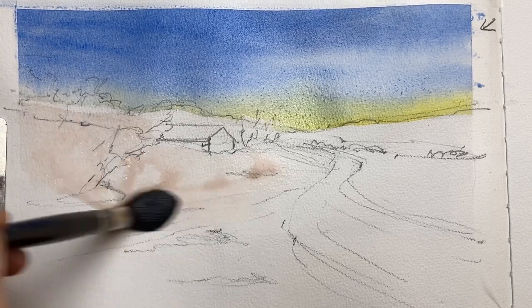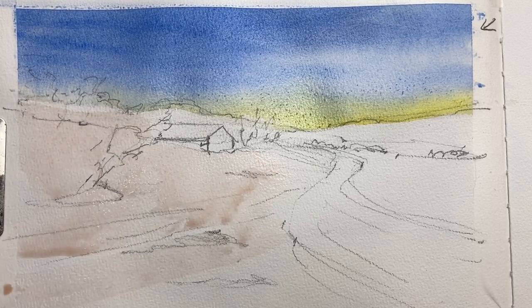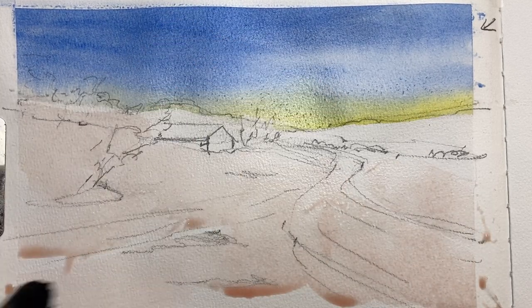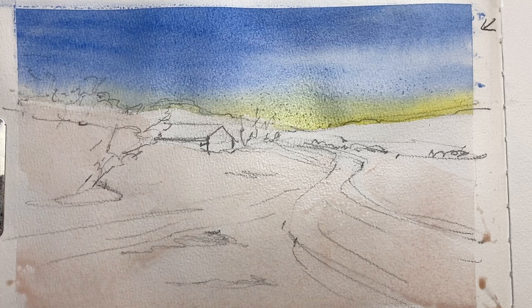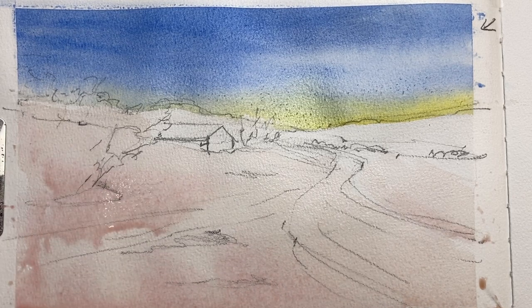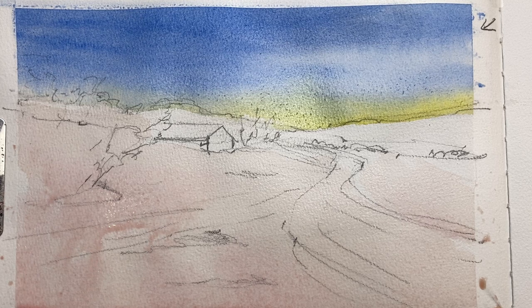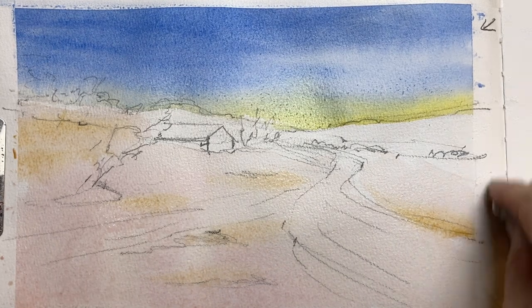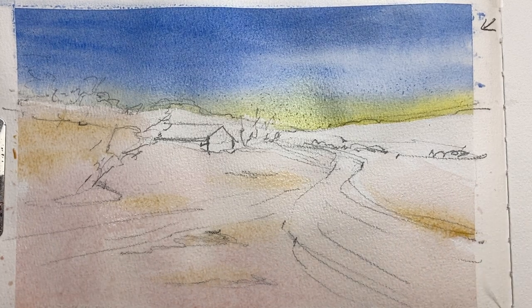I'm using a warm pink with just a tiny bit of alizarin crimson — or quinacridone rose in my instance — and a little bit of raw sienna, which gives it a really warm pinkish kind of glow. The snow always reflects the sky or the light around it; it's rarely ever just white, so you can be a bit creative. Once that settles, I add a little bit of raw sienna over the top to give warmth where the sun hits the snow fields.